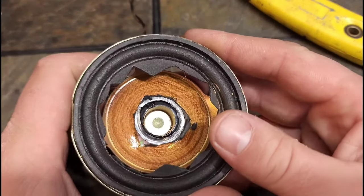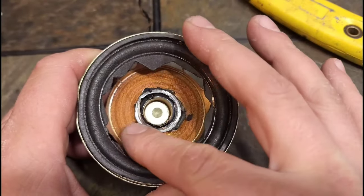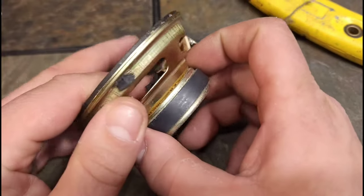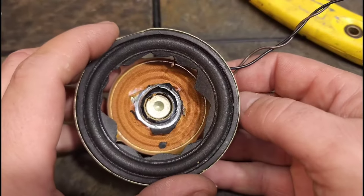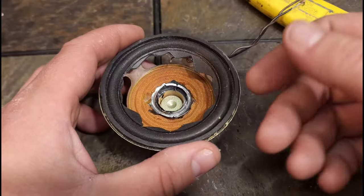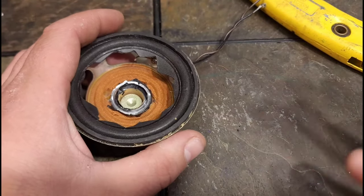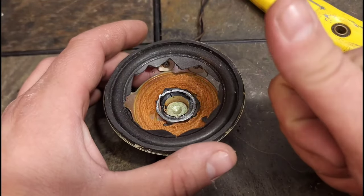For extra credit — this is the surround, that was the cone I cut out, this is the coil, that's the spider, the magnet is called the motor, this is the basket, and those are the terminals. Those are all the parts of the speaker. Thank you guys so much for watching — like, comment, subscribe. Definitely go out and get yourself a voltmeter if you're getting into audio, because a voltmeter is just good for anything. We'll see you guys in the next one.